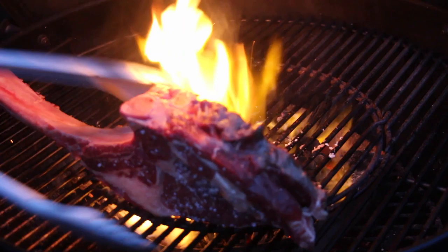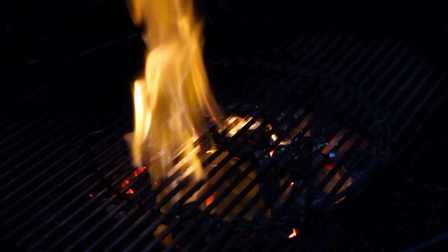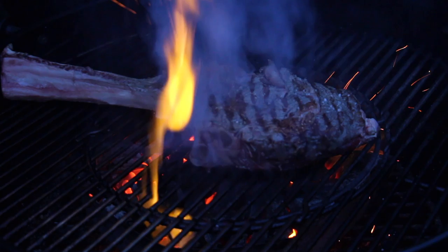We flip it over and after grilling the second side of the steak, we will grill it with the butterfly side down to the embers.